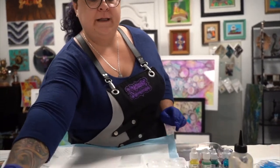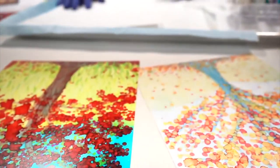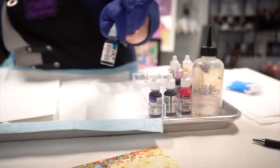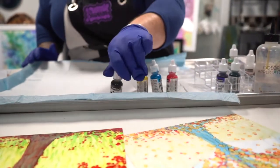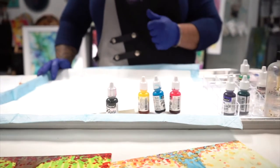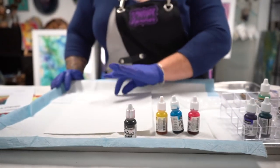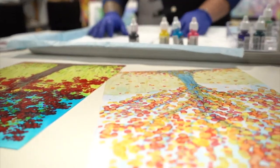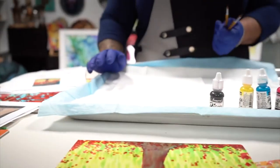The only tools I'm going to be using today are the Pinata alcohol inks. I'm going to be using blue, magenta, yellow, and black. If you don't have black alcohol ink, you can also use a Sharpie or a black marker to draw your tree trunk and branches. And if you don't have paint brushes, that's no big deal — you can use Q-tips.